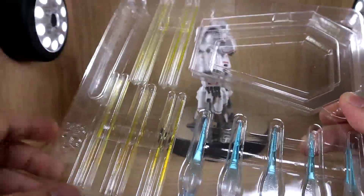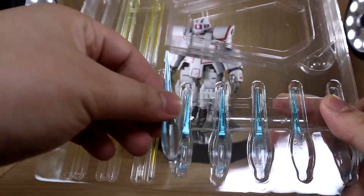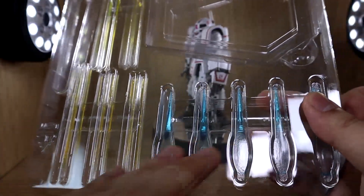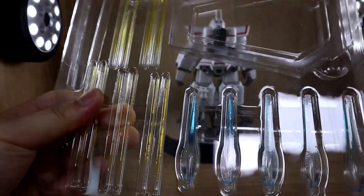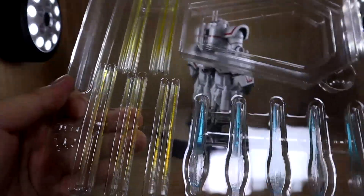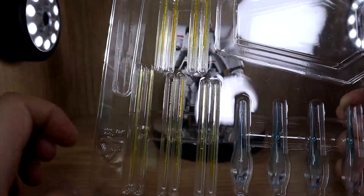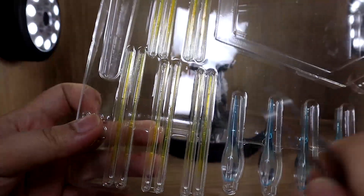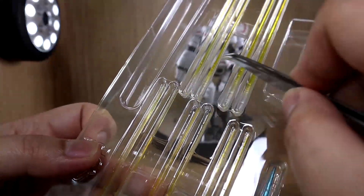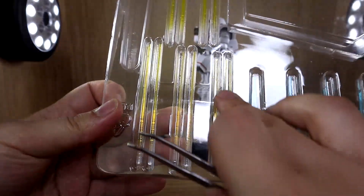The other blister pack includes the action base and more thruster effect parts. These are slightly shorter than the large ones. So we have eight large ones, two small ones — that's ten already — and then five more in different sizes, for a total of 15 thruster effect parts. We also get ten beam effect parts: two of the longest, six that are the same length, two slightly shorter than the longest, and one even shorter. So you get every length you need.